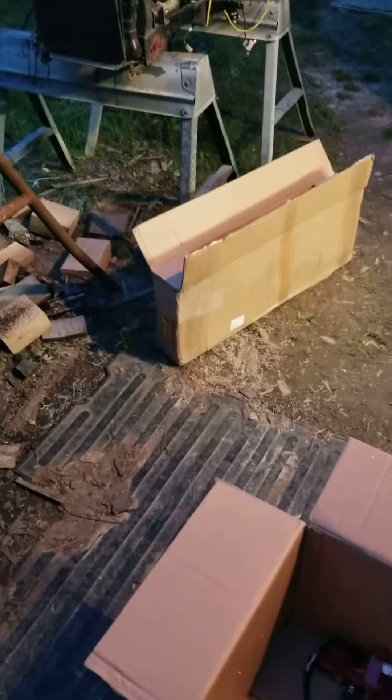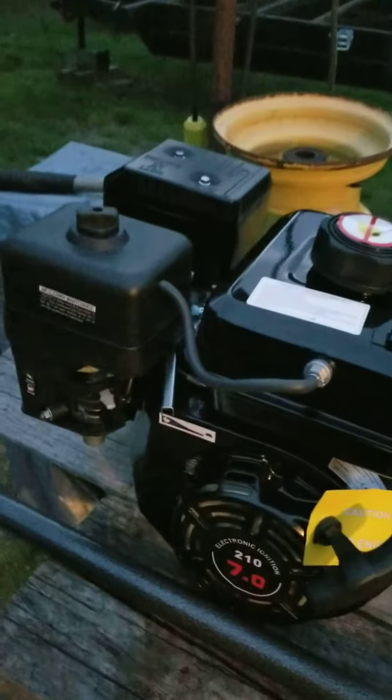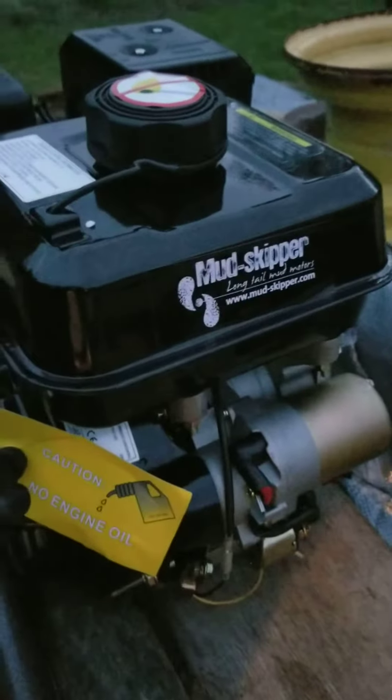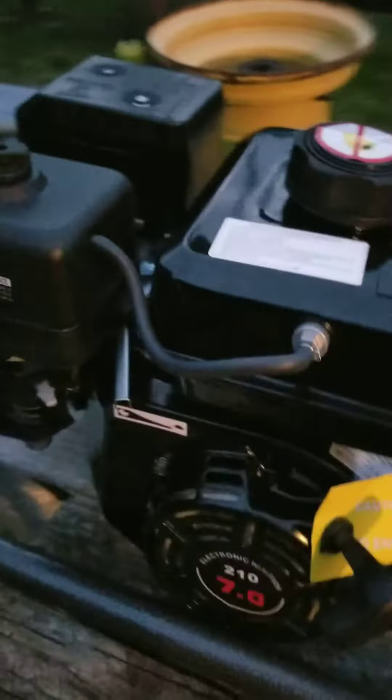I unboxed my Mudskipper kit with the free motor — very good looking motor. Electric start, seven horsepower, real nice shaft on it. Whoever missed out on this sale, well, you missed out on a good one.